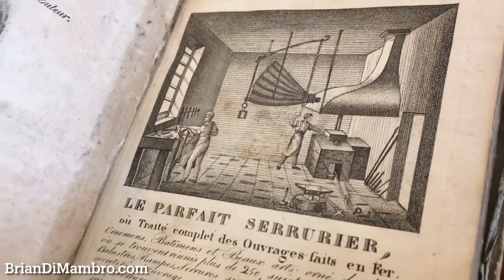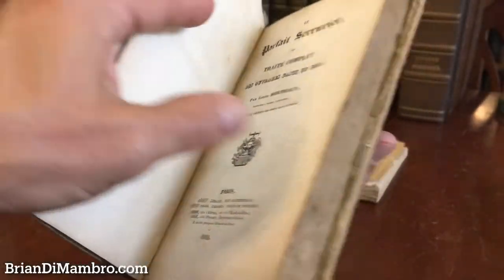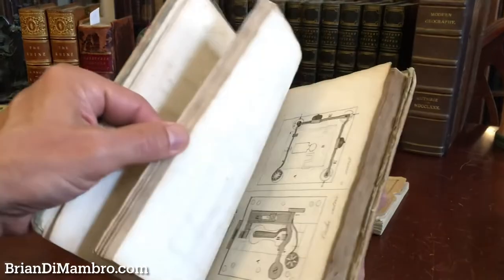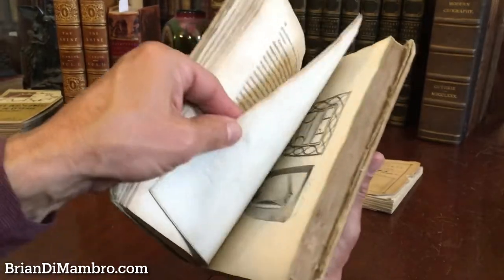The engravings are by Louis Berthaud, and here's the title page, 1834. It is a comprehensive work on all manner of working with iron and metal, and we see that it is essentially a plate volume.